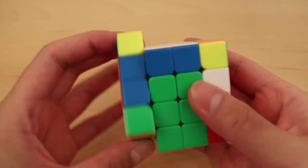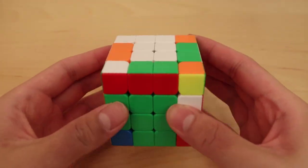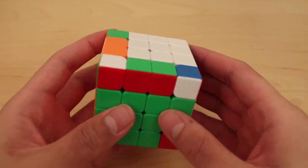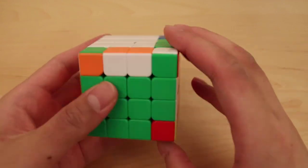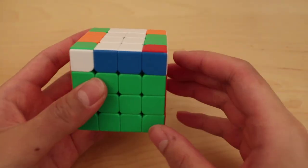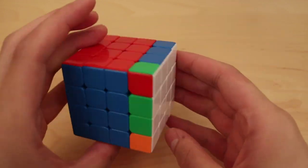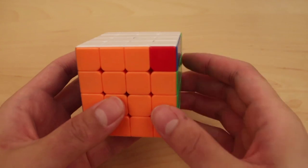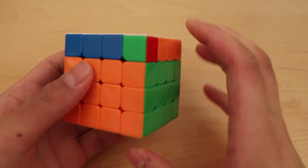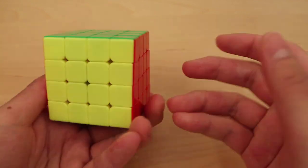I see these two, and this edge is already solved, and this corner here, so I'll solve this pair first. Then I'll solve this with keyhole — just move this over and insert this corner here — and then from this last one it's pretty simple, just do double sexy. No OLL parity which is great, then OLL I just do this, and then PLL is just S-perm, so I'll do PLL parity first and then U-prime Y-perm, and that solves it.